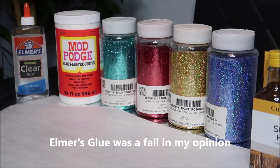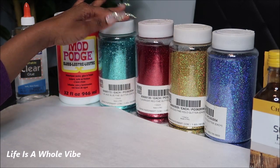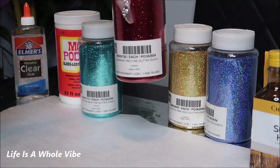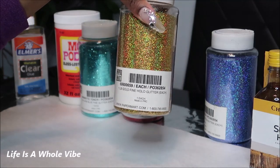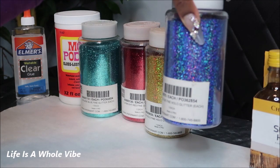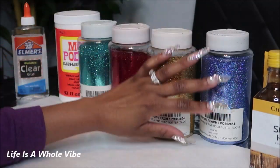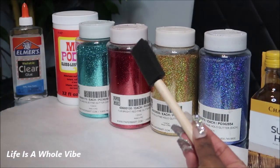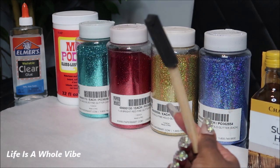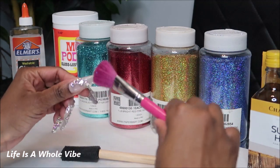I get my glitter from papermart.com. This color is called Jade Blue, this one is called Bright Red, this one is Holographic Gold — so it has different colors hitting in it — and this one is a Dark Blue Fine Holographic glitter. These are all fine glitters, not extra fine. You will also need some type of sponge brush tool from Dollar Tree, Home Depot, or any arts and crafts store, and an extra makeup brush to dust off any excess glitter.